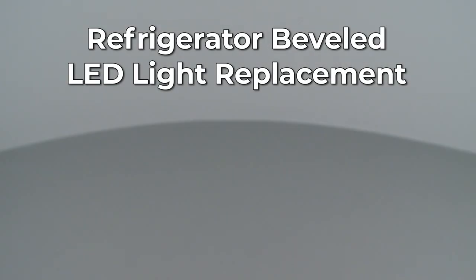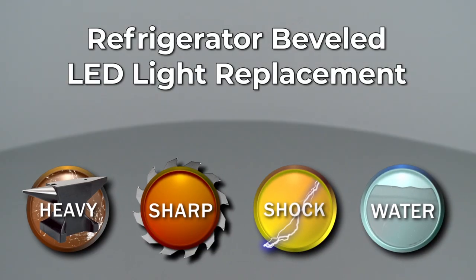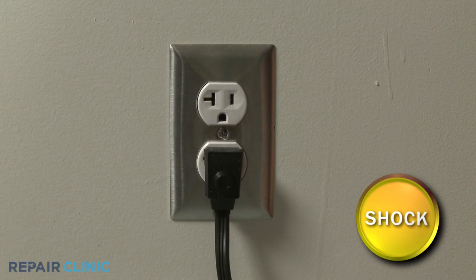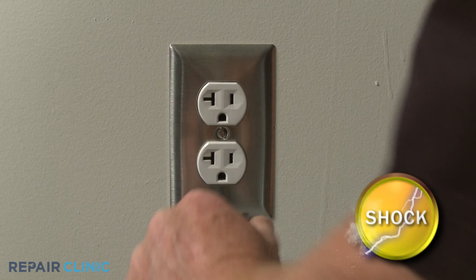Since Repair Clinic encourages you to perform this repair safely, a warning icon will appear when you should use caution. Before you replace a beveled LED light in your refrigerator, be sure to unplug the power cord.